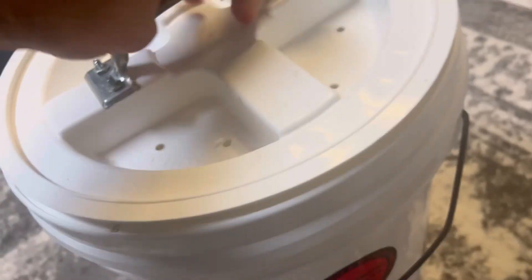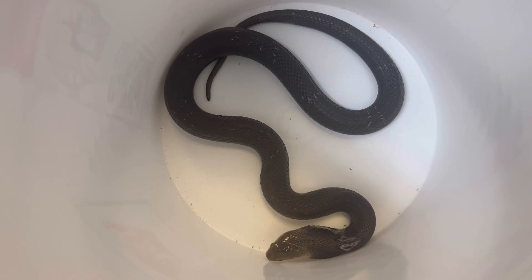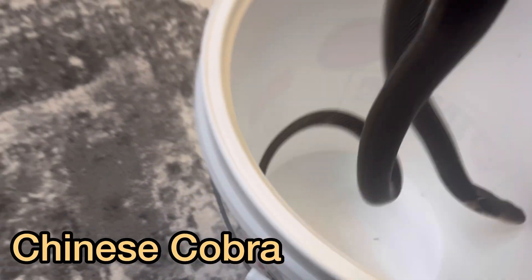To be honest, I haven't really known what to film recently, so I've just been putting together the clips that I have filmed. Hopefully you enjoy it. Here's a female Chinese cobra — I don't film with her too often, so let's show her some love. Let's see if I can get her posed by the 100,000 subscriber plaque. We'll see.